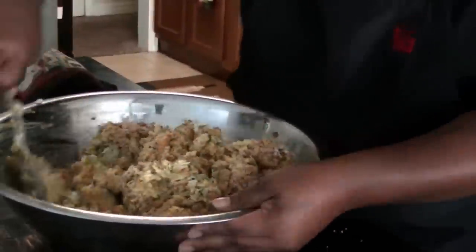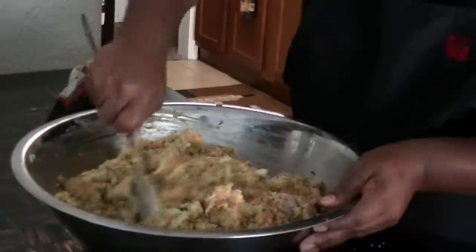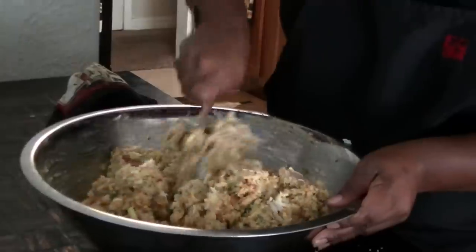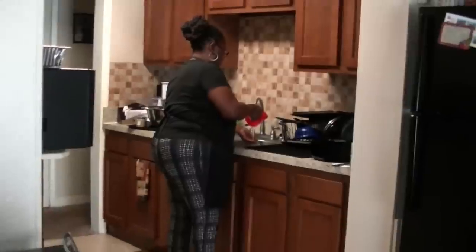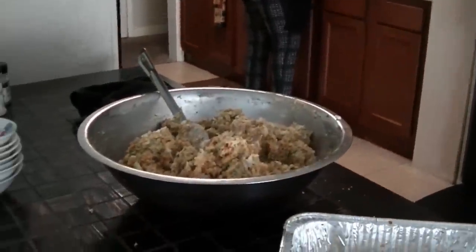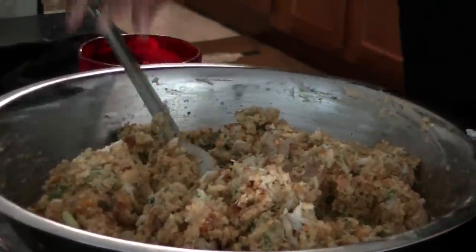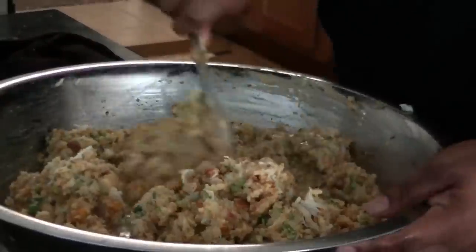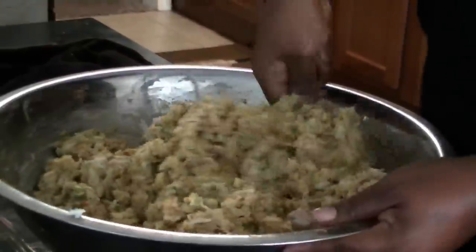I need a little more liquid — it's a little thick and I don't want it to dry out when I bake it. I'm going to add about a cup and a half to two cups of hot water. Gradually pour it in and work it — you don't want it too loose, but you don't want it too thick either.